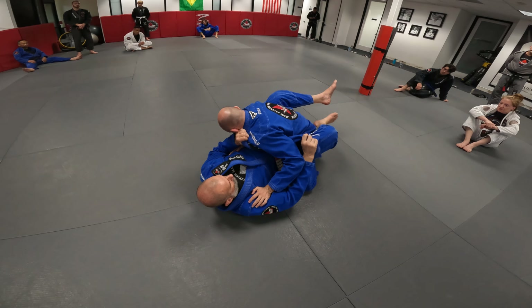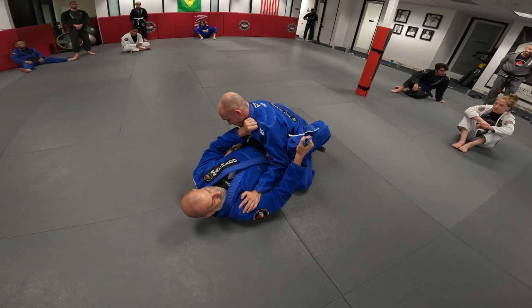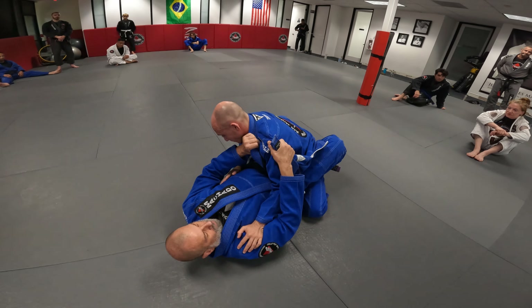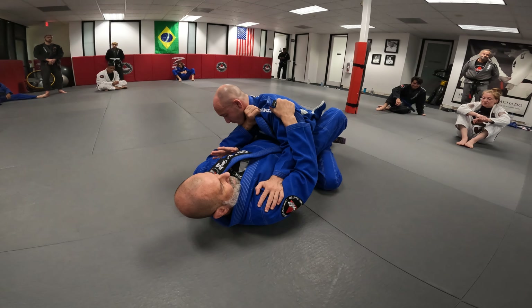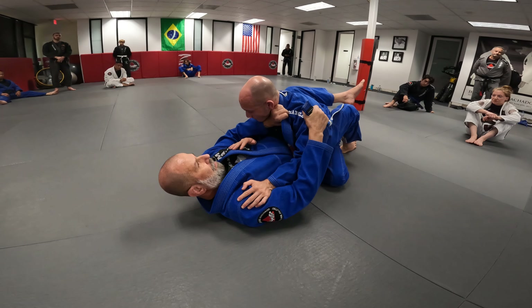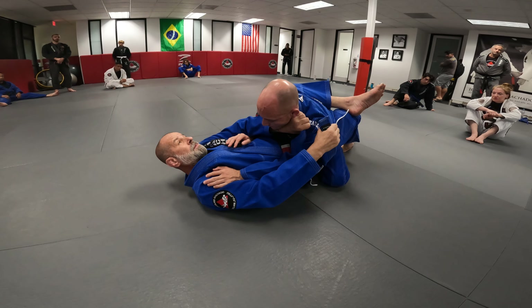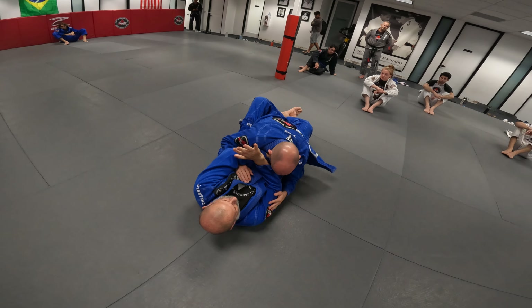I get this collar free and I want to use it as a pistol grip, just like this. I like to grab his shoulder right here. When I'm ready, I shift my hips. Look what I do with my legs — I almost bring him to the other side. At the same time my hips move away, I come up and loop over his neck. And there's the choke.